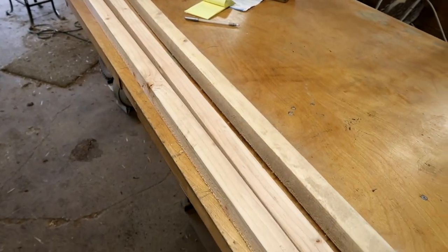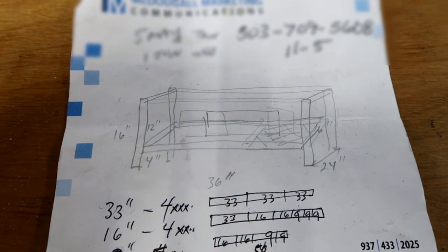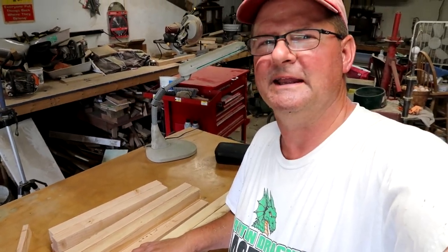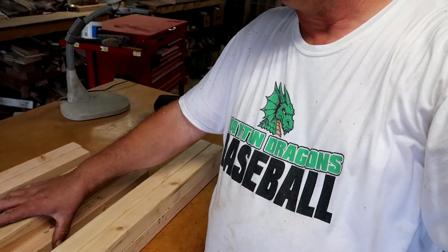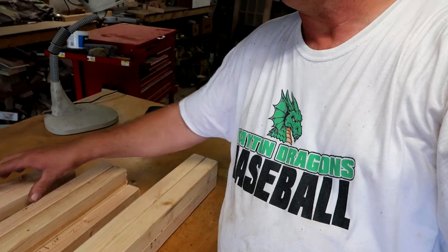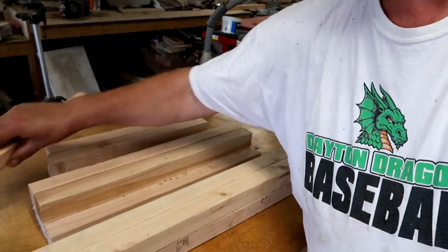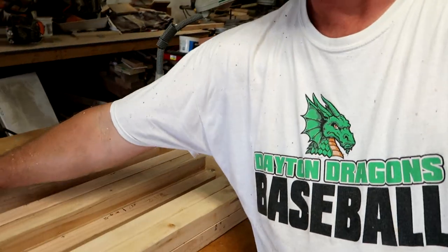First thing I did is take two-by-fours and just rip them in half. These are eight-foot two-by-fours. The cage is going to be two feet deep, three feet across, and 16 inches high. Next day, I've got the wood cut out. I've got four 33-inch two-by-twos, five 21-inch pieces, four 16-inch pieces, and this skinny one — it's a one-by-two. You'll see where that goes, just for some support.